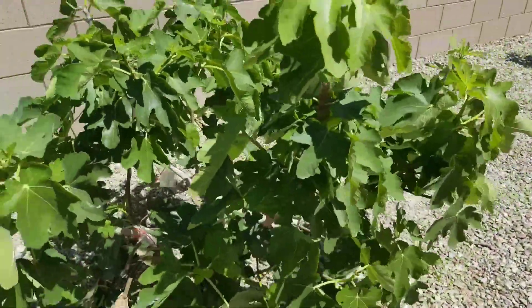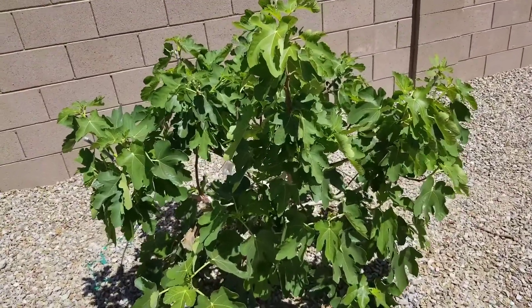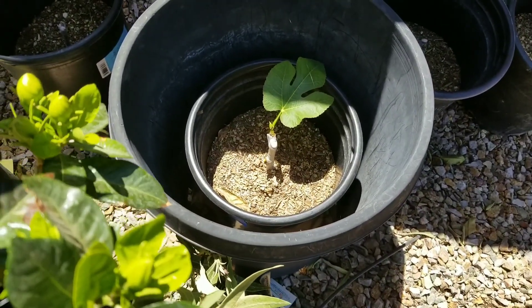Overall, the tree looks like it's doing great, pushing out growth all over the place. The one that didn't do well was the tiger panache, but luckily I was able to put that one in some soil and it looks like it's taking off and doing just fine. We'll see you on the next one.